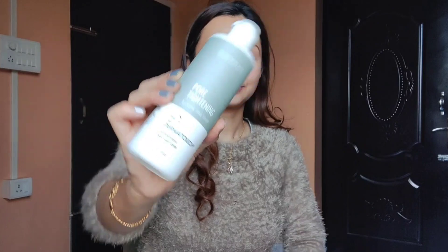This pore-tightening, alcohol-free toner is like a drop of water. It is formulated for oily skin types, and the toner can be absorbed into the skin easily.